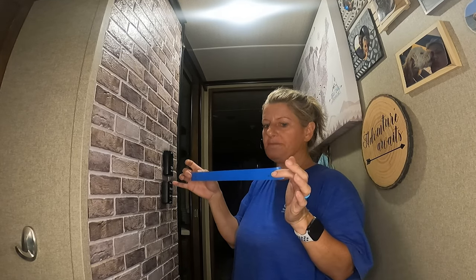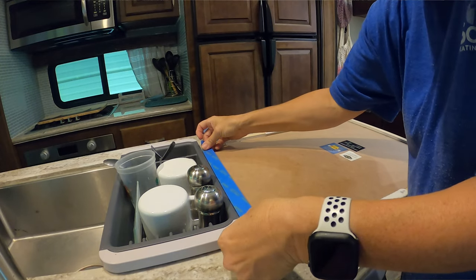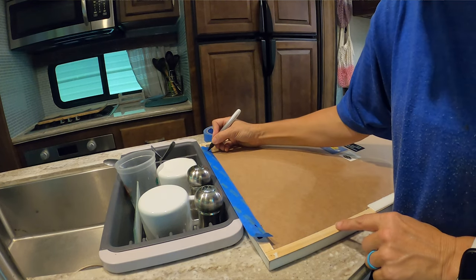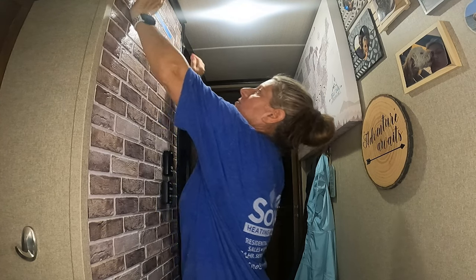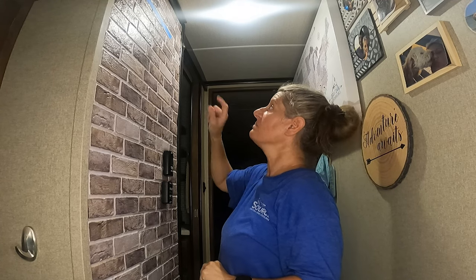When you have two screws to put up, it's so easy. You just take some painter's tape, put it on top of the picture frame, mark where your screws need to be, and then put that onto your wall. Make sure that it's level — I know my bricks are level, so I put that on there, screw into the dots I marked, peel it off, and then my picture will be level.